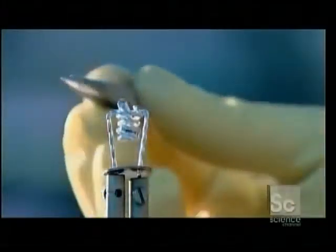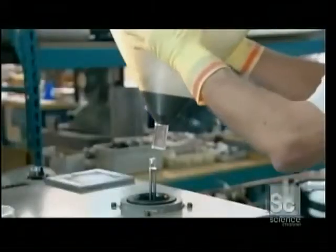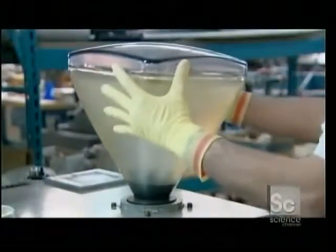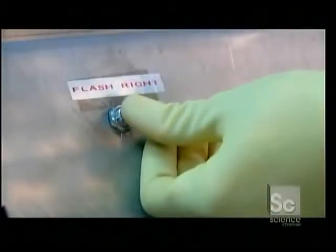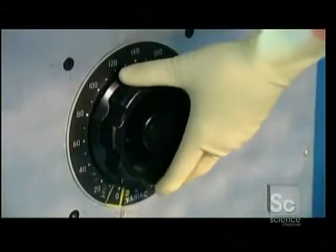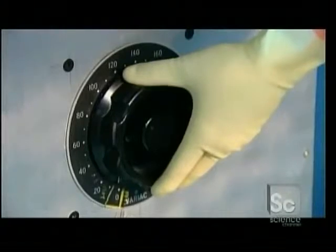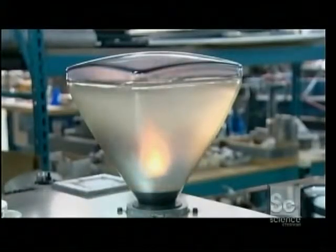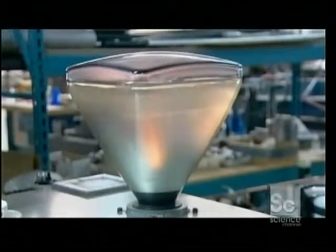A worker drops an aluminum pellet into a tungsten coil. He places the bulb over a vacuum device and draws out the air, then applies an electrical current to the coil. It evaporates the aluminum pellet, which spreads a mirror-like coating on the inside of the bulb.